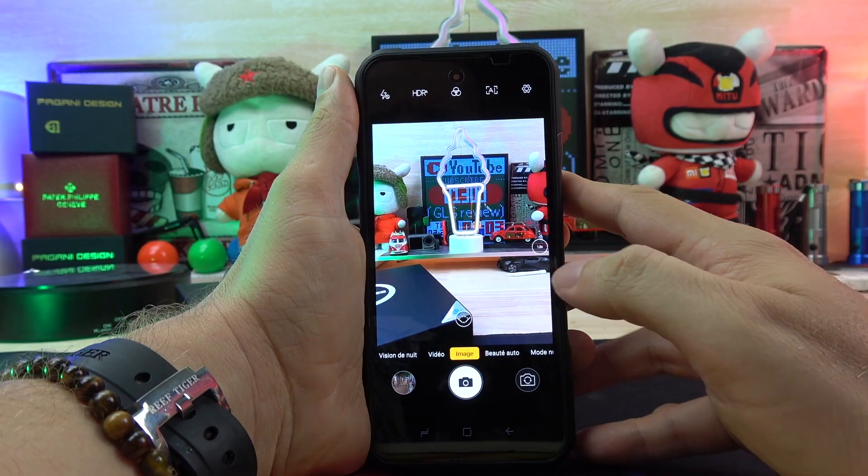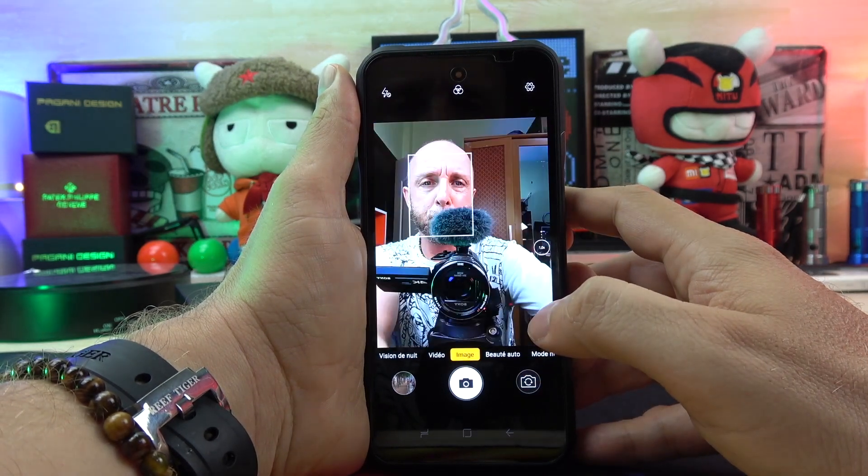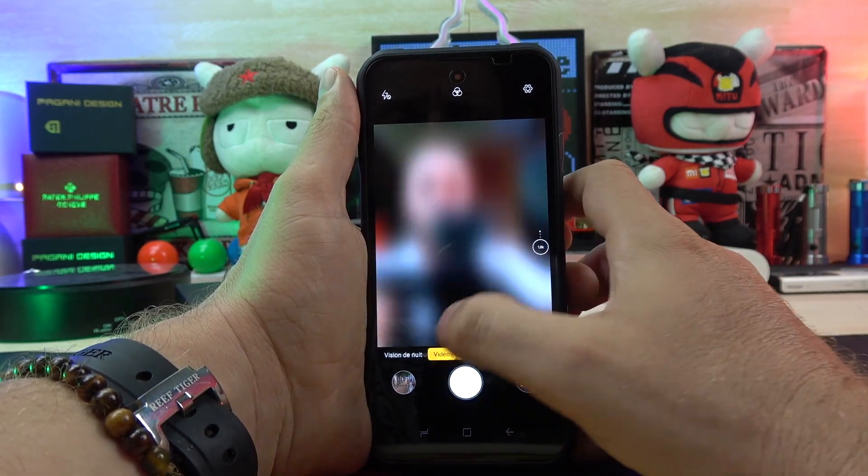In the top of the phone we have a punch-hole display with a 16MP camera. The punch hole is very small — just 2.4mm. I took many pictures and you can also do face unlock, and record video in Full HD, though without stabilization.